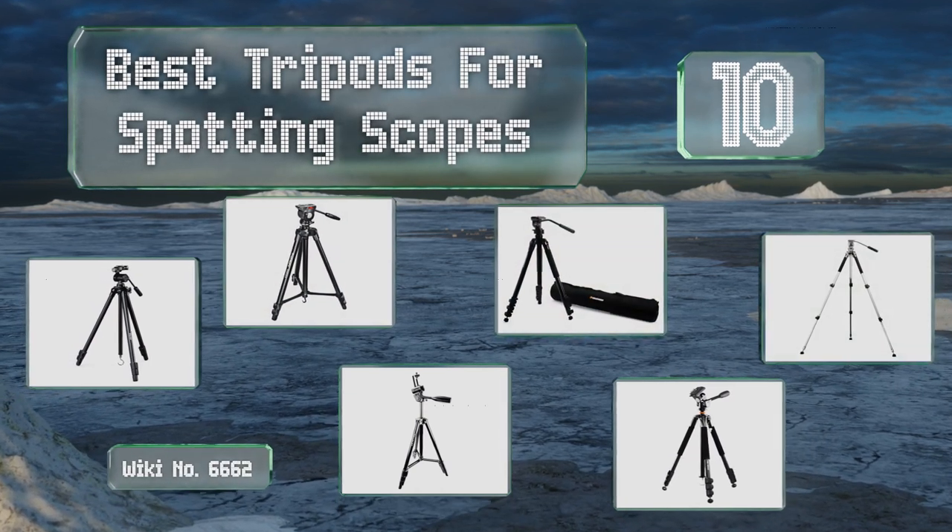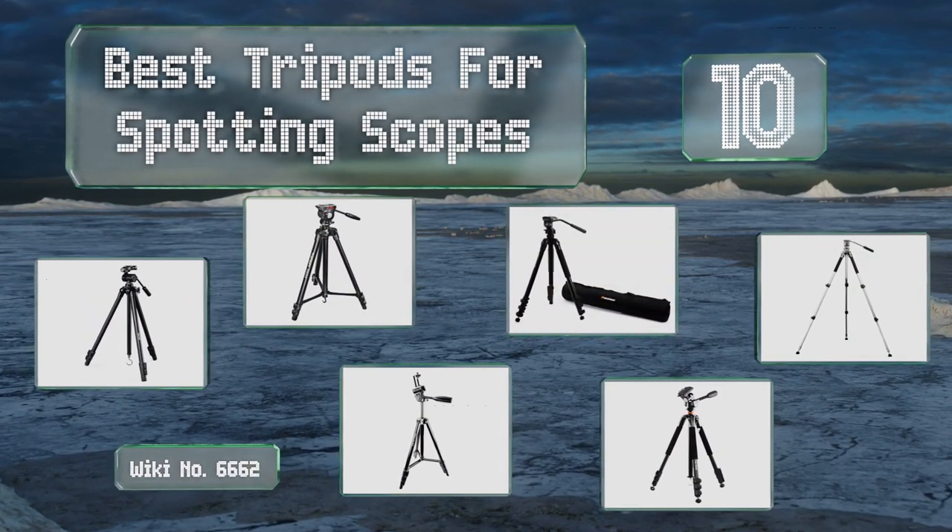EasyVid presents the 10 best tripods for spotting scopes. Let's get started with the list.